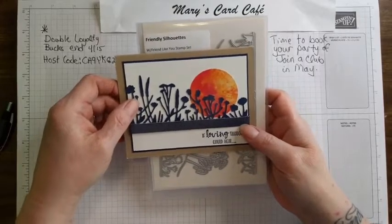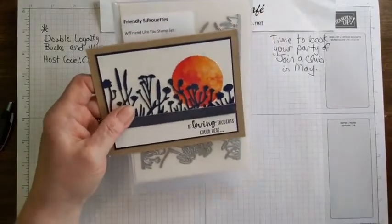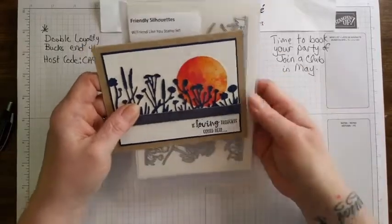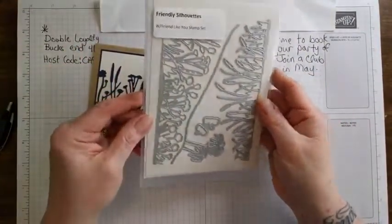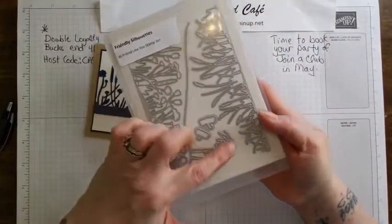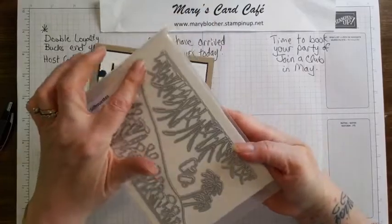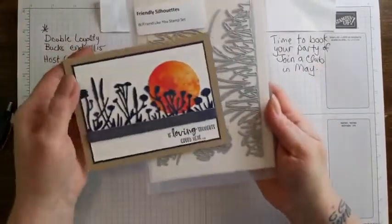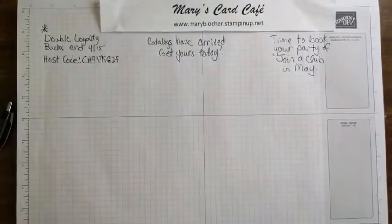The Friendly Silhouettes is a die set that is discontinuing - it's retiring - and I'm just thinking how fun the tropical trees would be on top with the Timeless Tropical stamp set. That's really great.